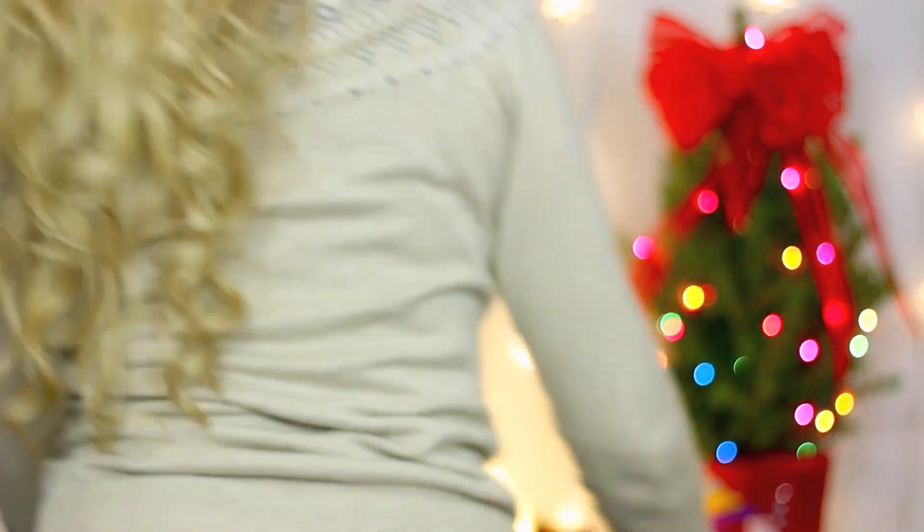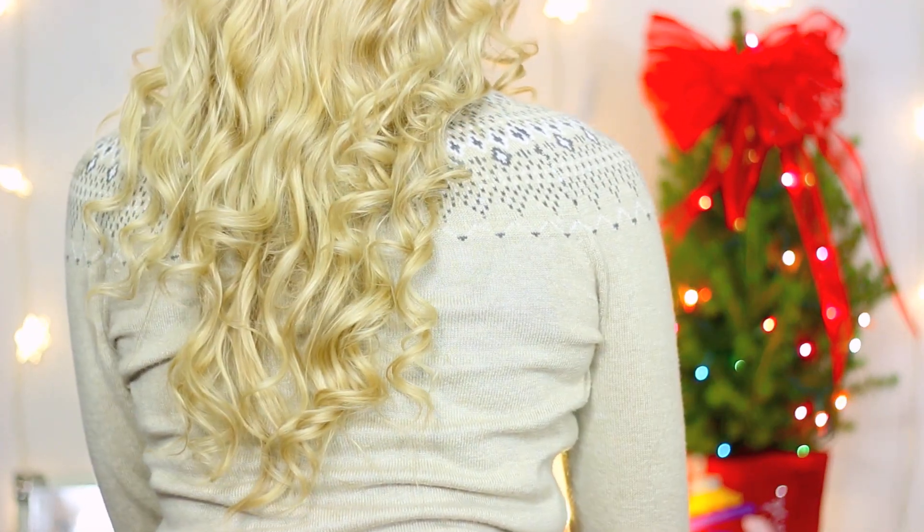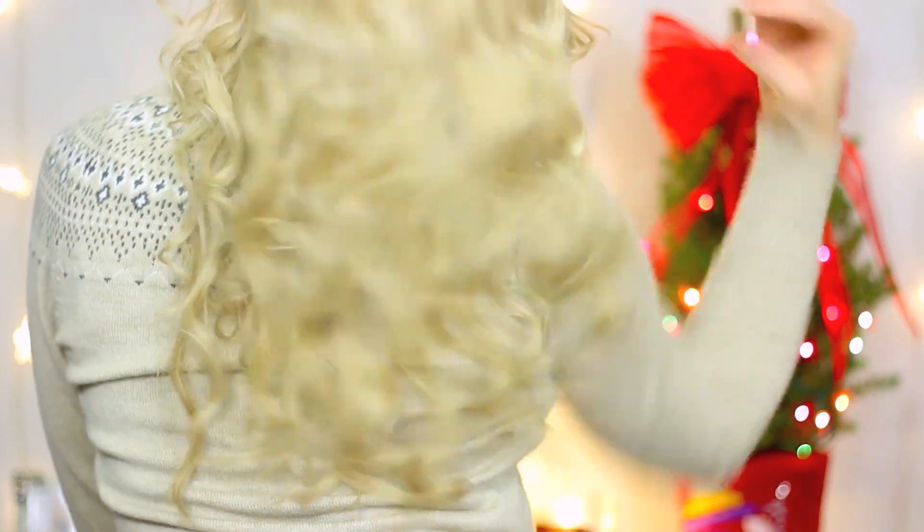Now that the curls have cooled down, I'm going to finger comb through my hair like this, or sometimes I'll flip my head over. As you can see, this wand creates a ton of curls. My hair is super long so it's hard to fit my whole head in frame, but this is what it looks like from the back. I just think it creates the most beautiful, romantic curls. I hope you all have a wonderful day — bye guys!